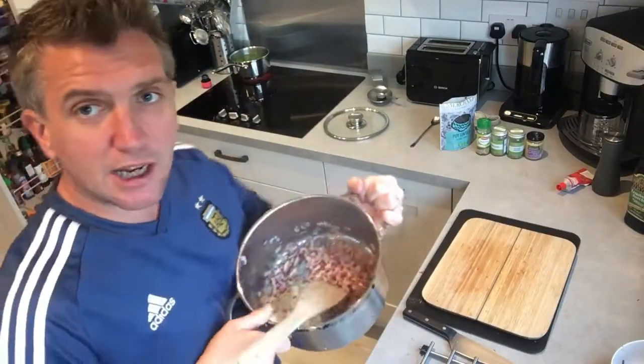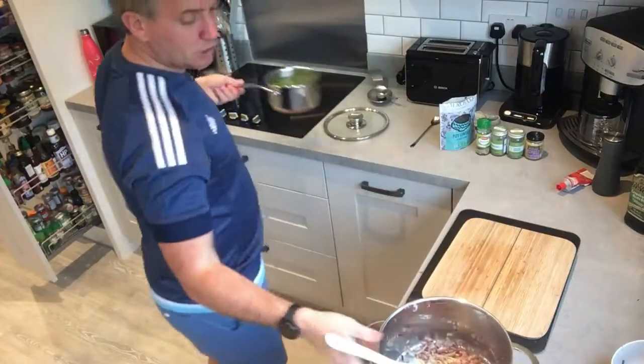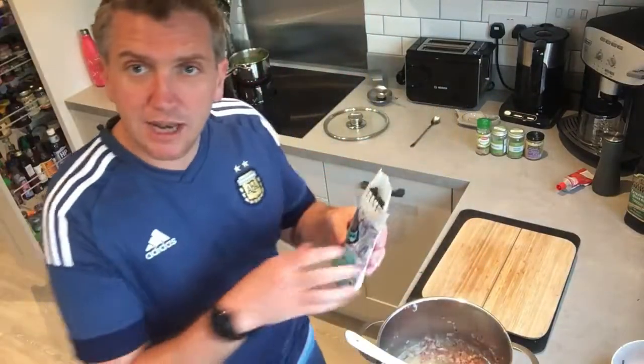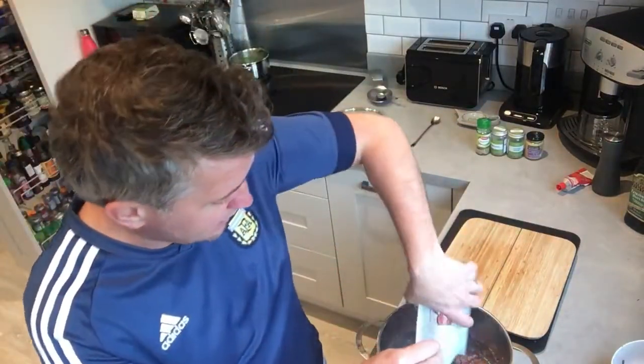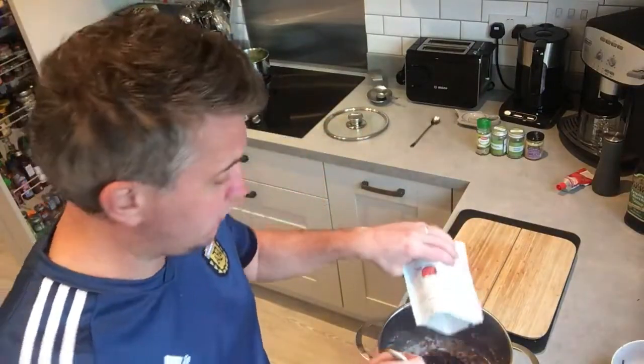Once the onions are cooked through — you can slightly see through them — we're going to add a bit of hot water, then transfer some of the water from the stock, and add the pure dark lentils into here. We're just going to put some more water over the top and cook them through.